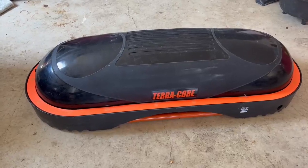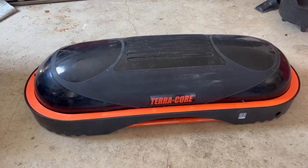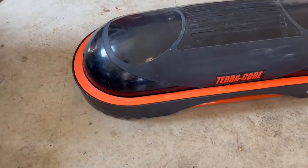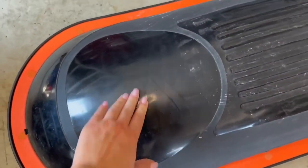Hey y'all, if you are in the market for some gym equipment, stick around for this review of the TerraCore. As the name kind of explains, this thing targets your core, but it's so cool because you can do so many different exercises with it.